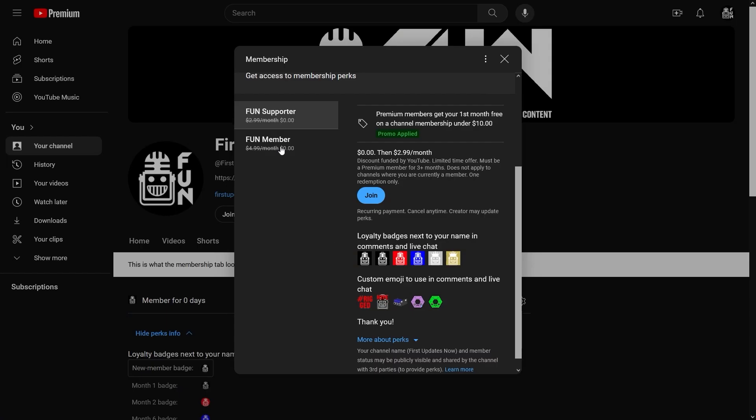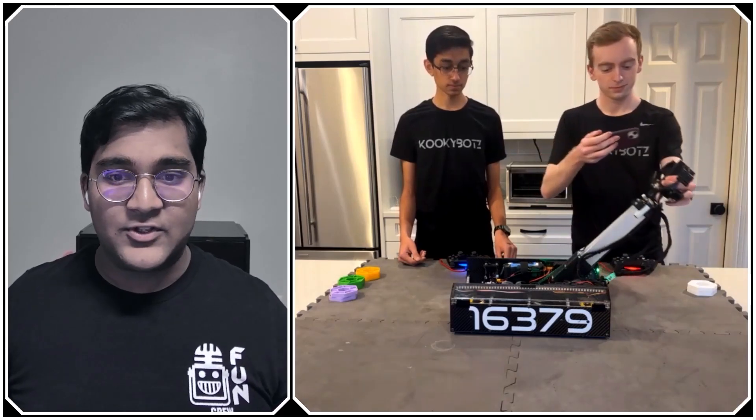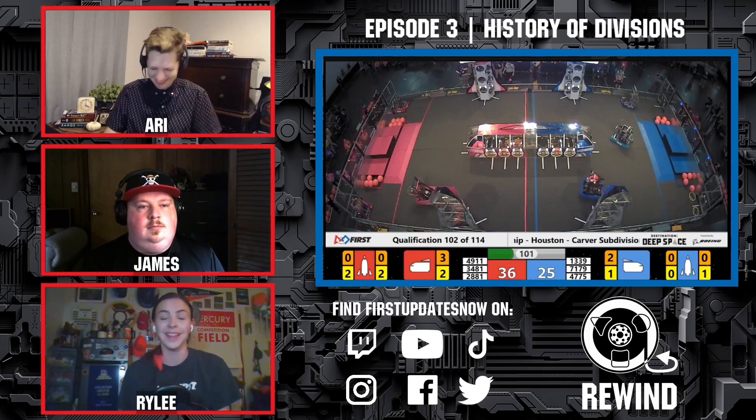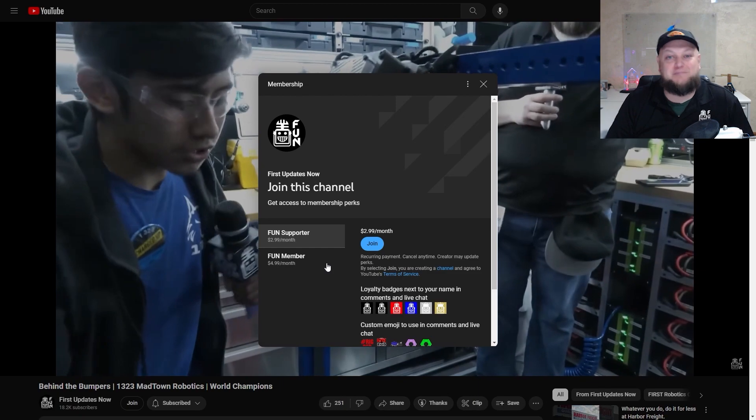Support Fun's content creators when you sign up for a membership on YouTube Join. You'll get access to special perks like emotes, loyalty badges, and Fun members will even get early access to our scheduled videos and more. 100% of this revenue will go back to our correspondents to help recognize their efforts. Click the Join button in any YouTube video to pledge your support.